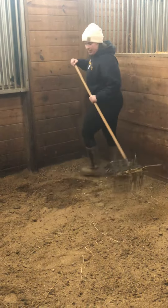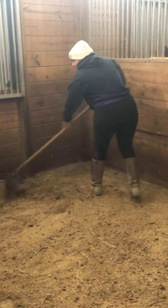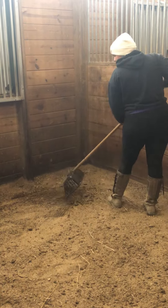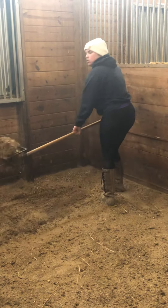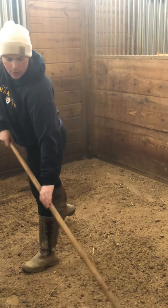This is a wet spot right here in the back. I'm going to scrape it a little bit so I know I've got it all up in the manure, give it a good scoop, shake out the clean stuff, throw the dirty stuff away.